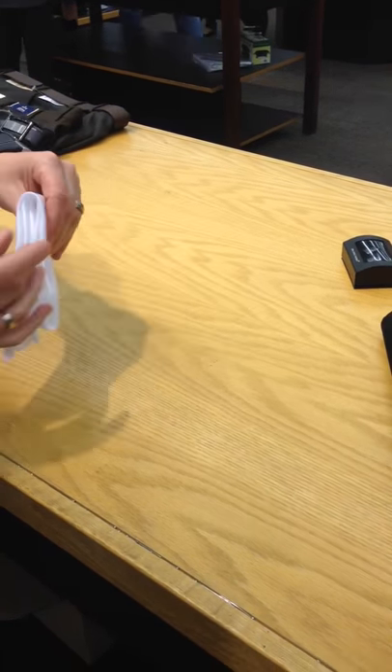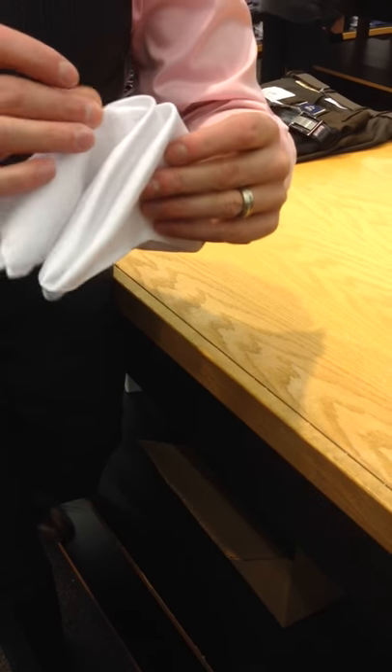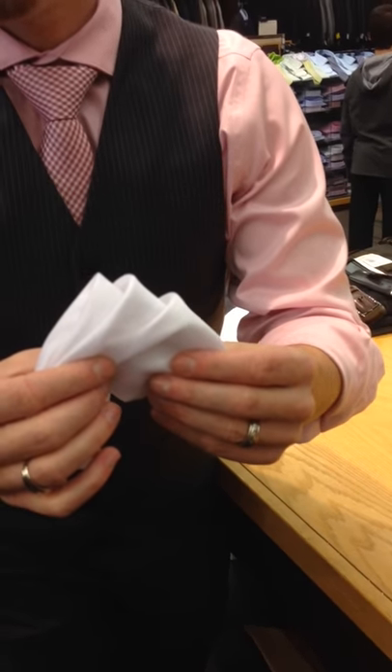You got two ends — a nice end and an ugly end. Put the ugly end down and fan out the nicest. Then you bunch it up like that and it goes in your pocket.